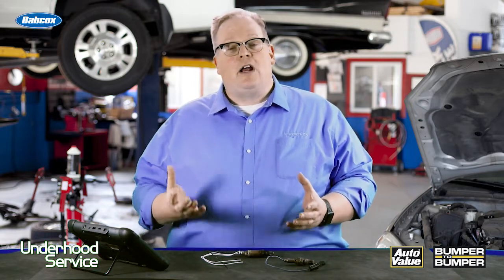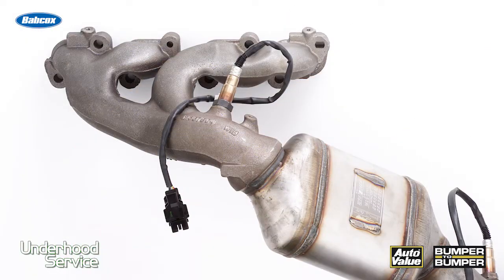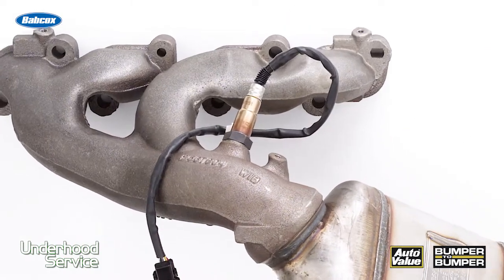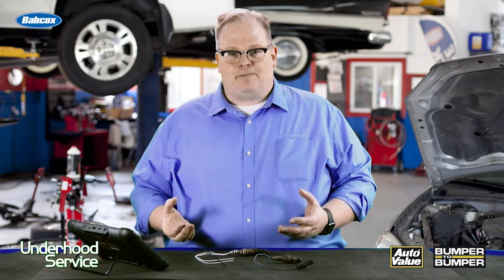You may come across a code for a slow-to-respond oxygen sensor. You may also notice differences in fuel trim — long-term and short-term — from bank to bank. So keep that in mind when you're replacing an oxygen sensor: look at the exhaust manifold and the gaskets around it. I'm Andrew Markell. Thank you very much.